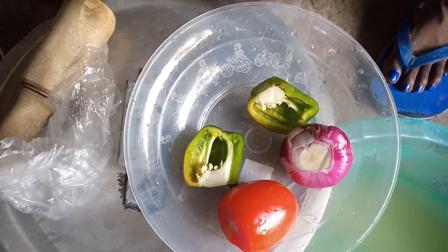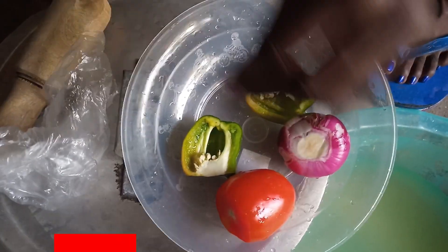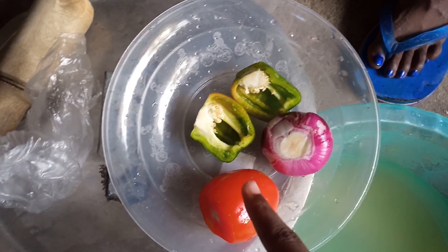We are making pili pili — the coastal Swahili pili pili. Our ingredients: tomato, onions, green pepper, some chilies, and garlic.